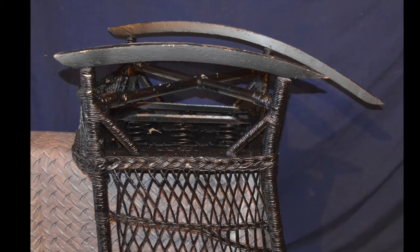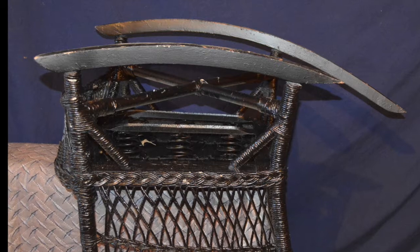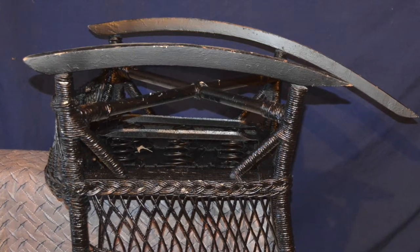And while making a repair of this kind isn't terribly difficult, it does require a couple of specialized tools as well as a trick or two.